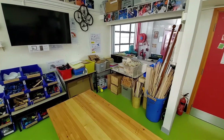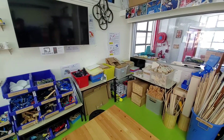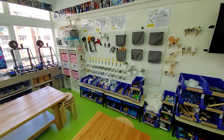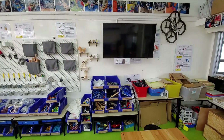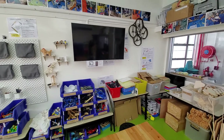Starting on the back, we've got construction materials - wood pieces, panels, box stuff - and all the construction tools along the back area. There are also screens here which are wireless, connected through Chromecasts. There are six of these around the room.